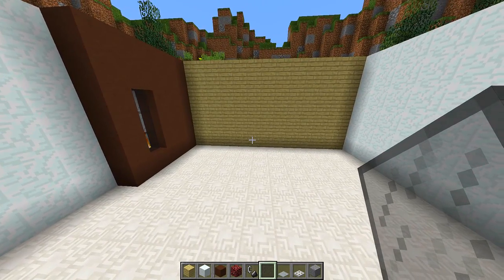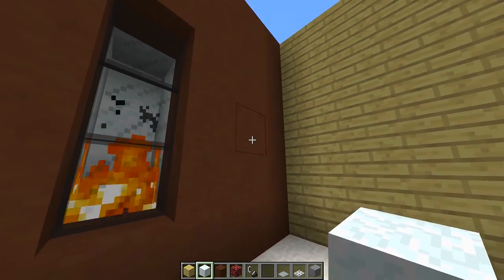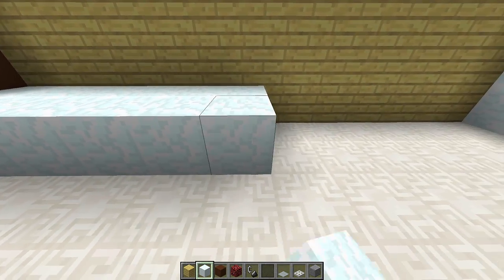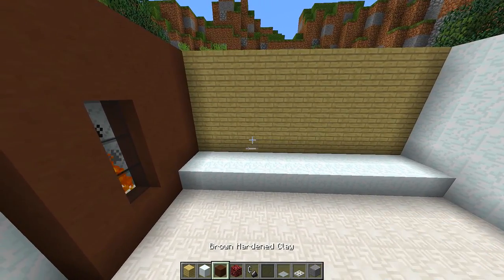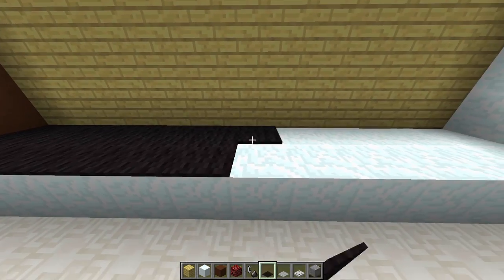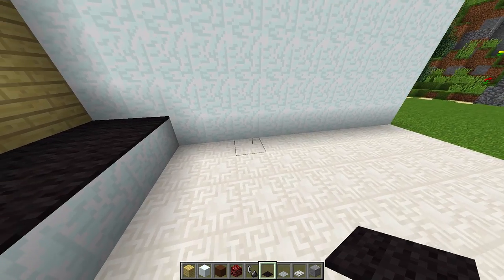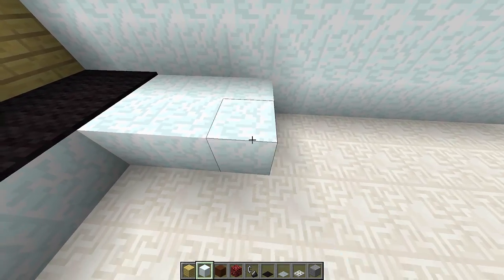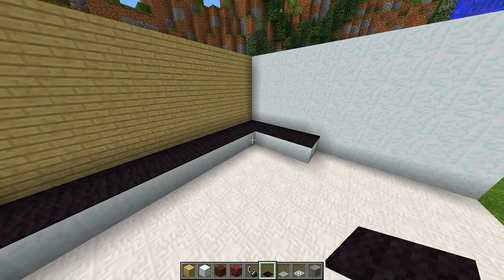Now we can start working on the actual kitchen units. For our kitchen units we're going to be using snow blocks. We start off in the corner next to the brown hardened clay and place two snow blocks all the way across the back wall until we reach the other corner. Then we grab some black carpet and put it on top of all these counters so it looks like a nice countertop. We then continue the counter around the corner on the right-hand side for about four blocks, also adding black carpet, so we get a nice L-shaped kitchen.